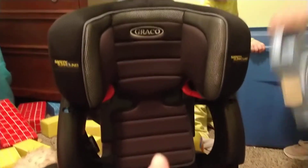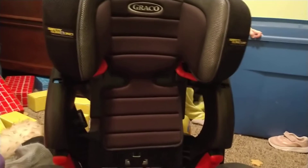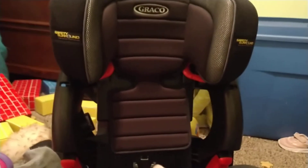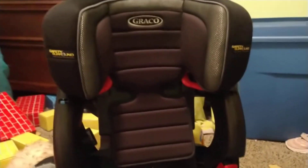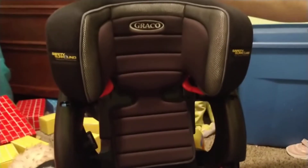My husband and I purchased this a few years ago before our child was even born because we weren't that educated. But this is a Nautilus 65 — Graco makes it. It's a three-in-one. And we finally pulled it out so we can actually start using it. She's about the right size and everything.